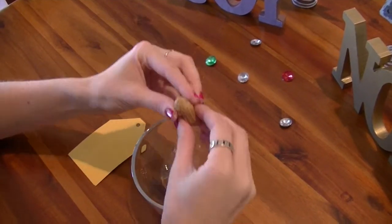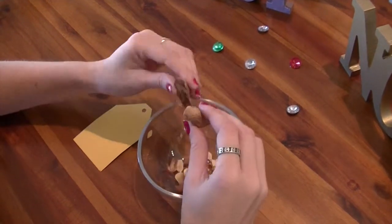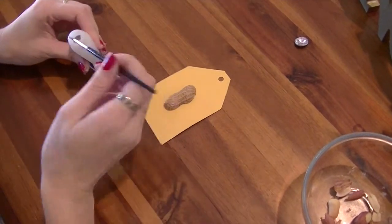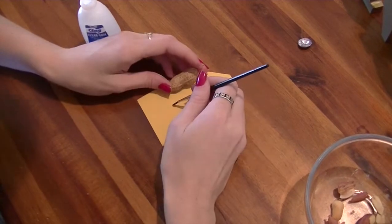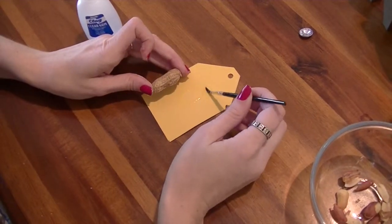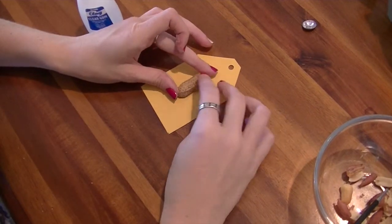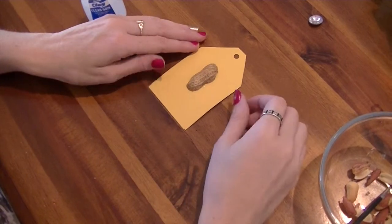Then carefully crack your peanuts apart. Then glue them down with some strong glue. You could even use a glue gun — I think that would work probably better than what I was using. Make sure it's pushed down good.